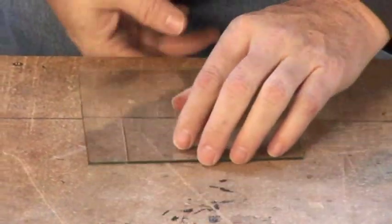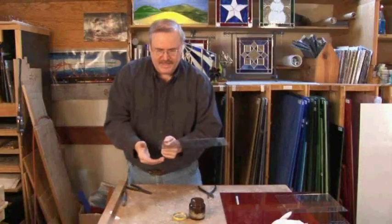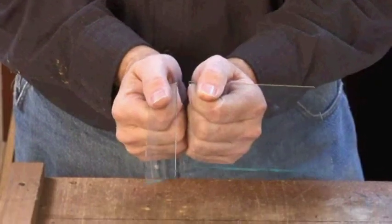In order to break it, I put one hand on each side with my thumbs on either side of the score, and I rock them apart.